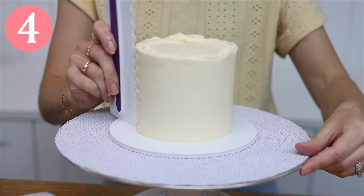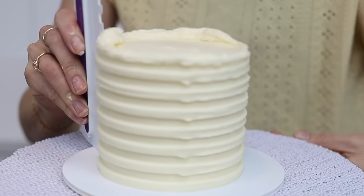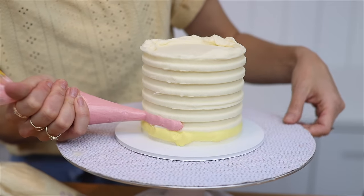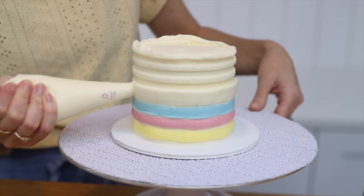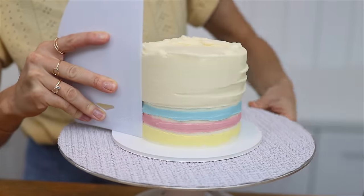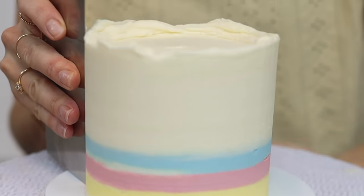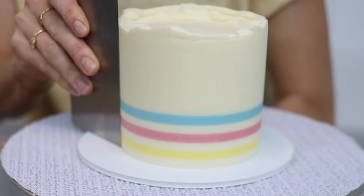To incorporate Easter colours onto your cake, use a striped cake comb a few times on your frosting until the grooves are neat, then put the cake into the freezer for 15 minutes. Pipe coloured buttercream into the grooves — if you only want a few stripes, pipe the background colour into the other grooves. As you smooth the frosting, the colourful stripes get neater, while the piped frosting on the rest of the cake blends into the background, creating a plain smooth surface.